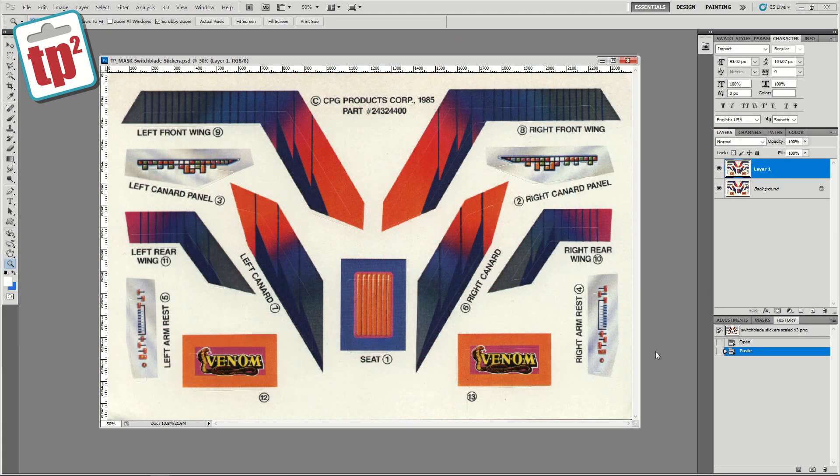Hello and welcome to Toypolloy 2, the spin-off channel to my main channel Toypolloy. In today's video I'm going to be showing you how I go about using Photoshop to touch up and repair old sticker sheets so that I can use them in my restorations.